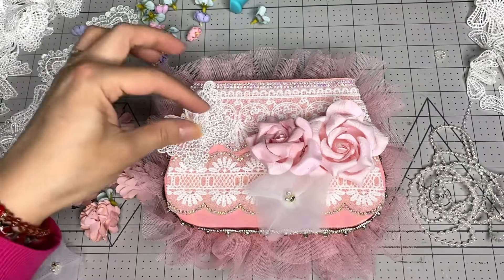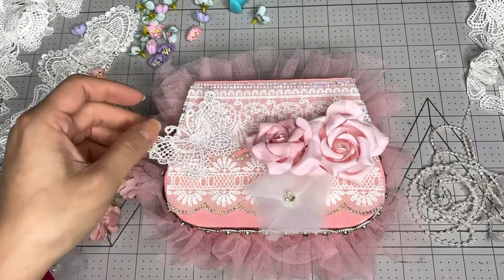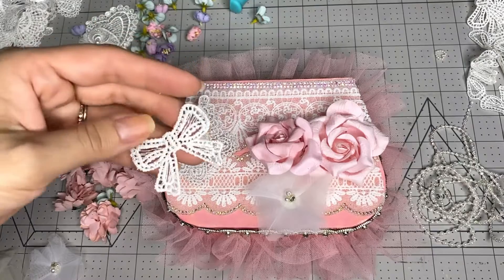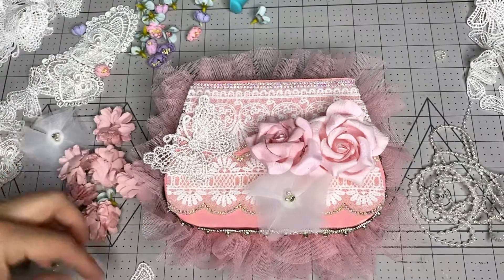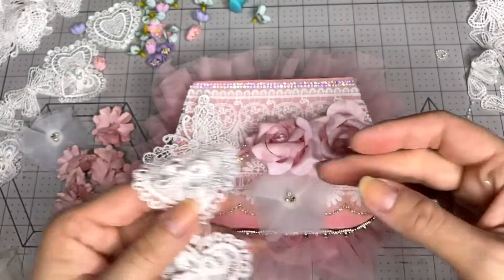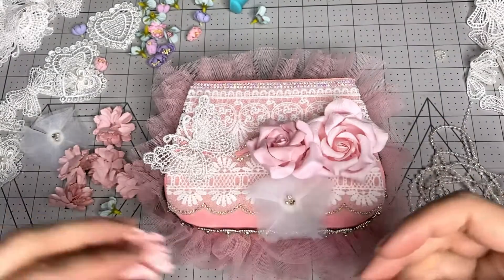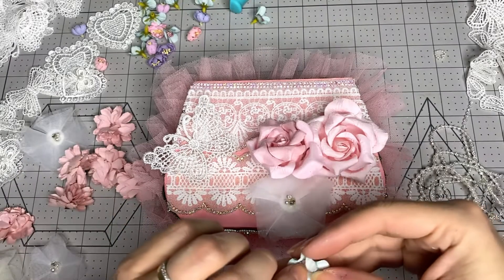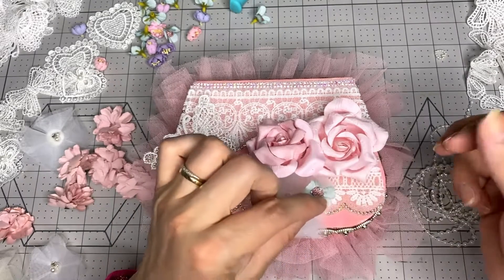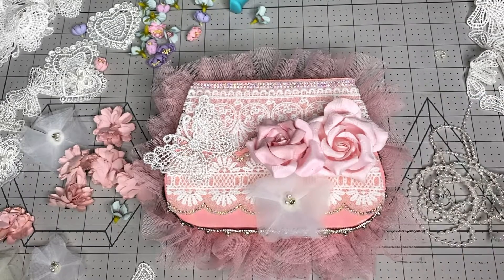Maybe I will add the butterflies. I also have some bows and hearts. And more pink flowers - or I could add some contrasting colors with these pretty tiny blue flowers. Let me just make a decision and start gluing and I'll be right back to show you guys.